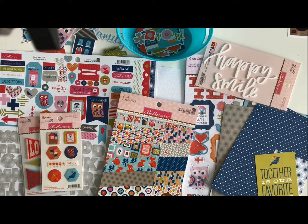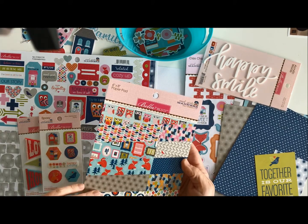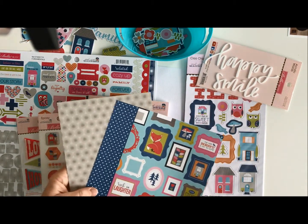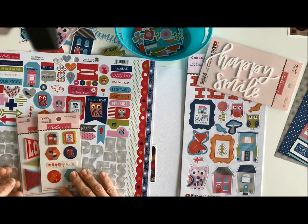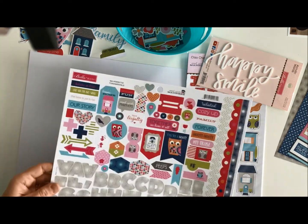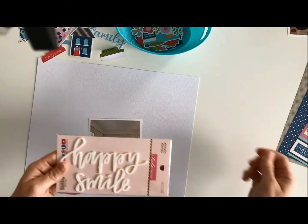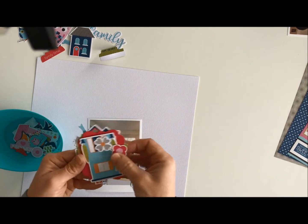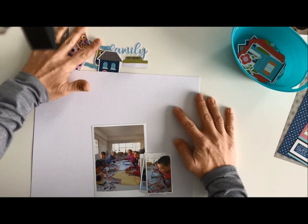Good morning, Wendy Antonucci here, and I am working with Bella Boulevard and the Mind Your Manners collection. I have the 6x8 paper pad and I've pulled a few pieces out — this blue dot, the grayish color, and this frame piece. I have the epoxy icons, the pennants, the sticker page, and some chipboard. I also pulled out these acrylic words: happy and smile. And I have the die cuts and Ephemera, and I've already sorted those and found the ones I'm thinking I might use in today's layout.